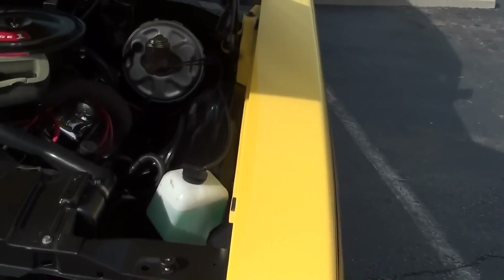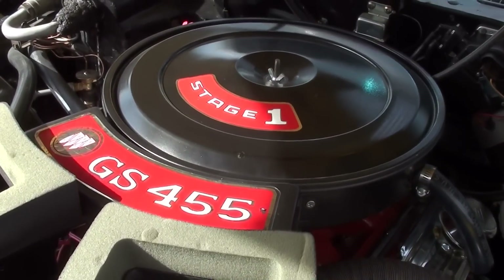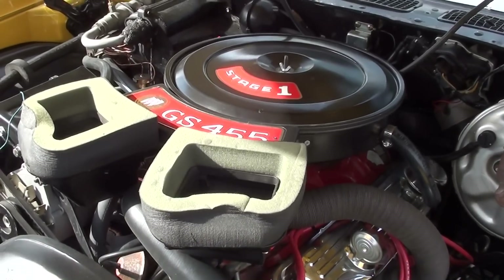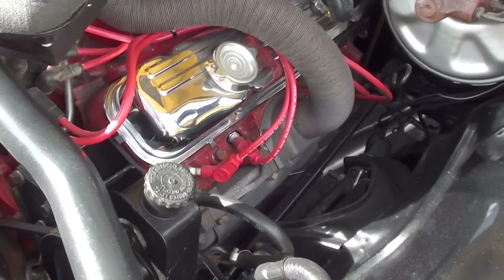Under the hood, you've got the big 455 Stage 1 Buick. The original GSX, straight from the factory, had about 510 lb-ft of torque. And believe me, this one is every bit as powerful as that — definitely a very strong runner.